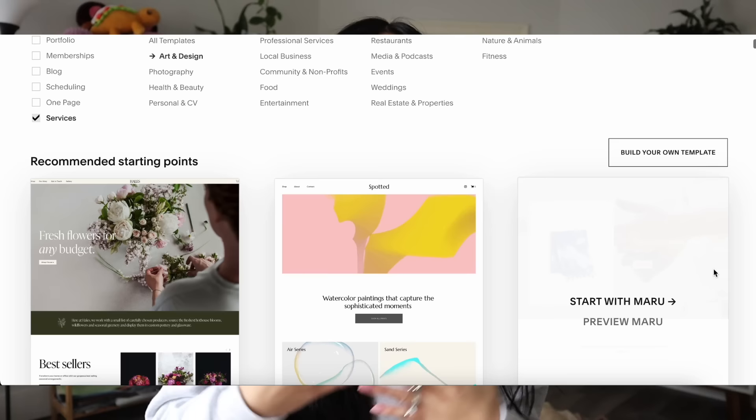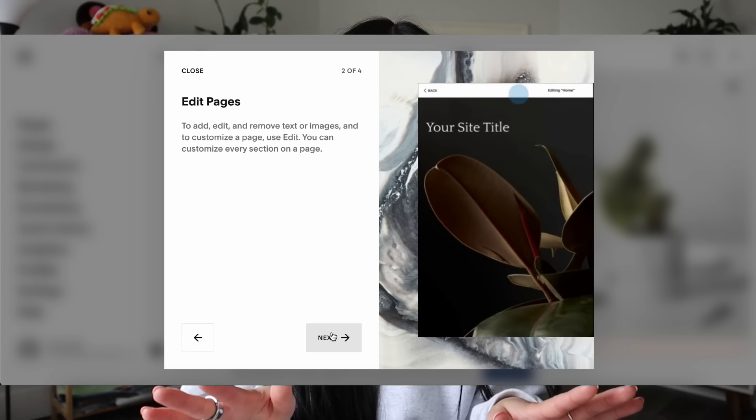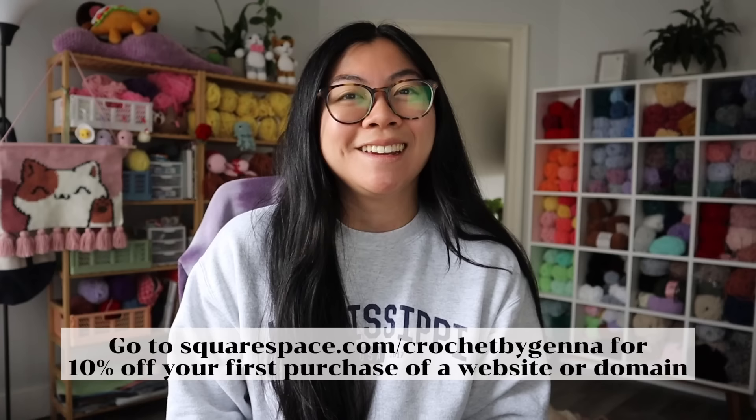Just wanted to take a quick break to talk about today's sponsor, Squarespace. Squarespace is the all-in-one website platform that allows you to build beautiful professional websites, engage your audience, and sell anything online successfully. One of my favorite features is the ability to have an online store — you can sell both digital and physical products, which is perfect for crocheters with both plushies and patterns. Squarespace also has thousands of professional templates and a drag-and-drop editor, so no coding is needed. Head to squarespace.com for a free trial, and go to squarespace.com/crochetbyjenna to receive 10% off your first purchase.